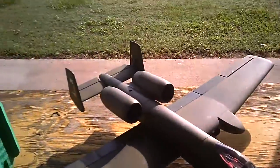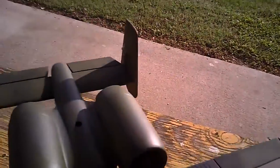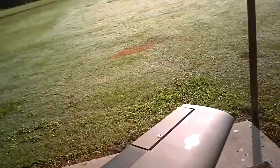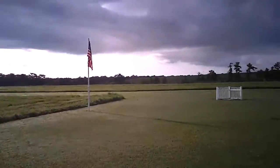We're about to go maiden the A10 Warthog. I have no telemetry on my batteries right now, so I have no idea where I'm going to be on my packs — my voltages or anything.